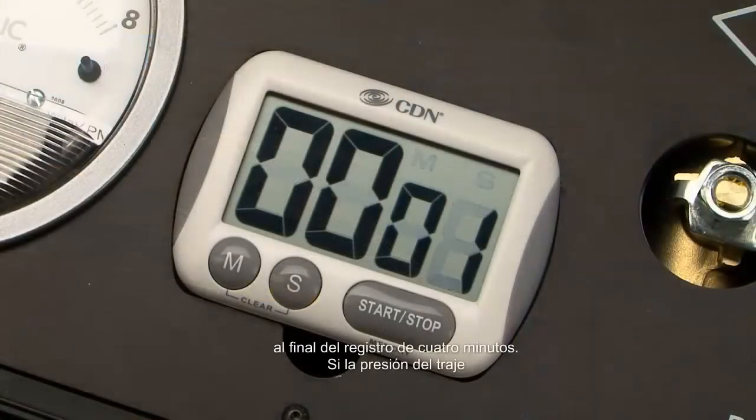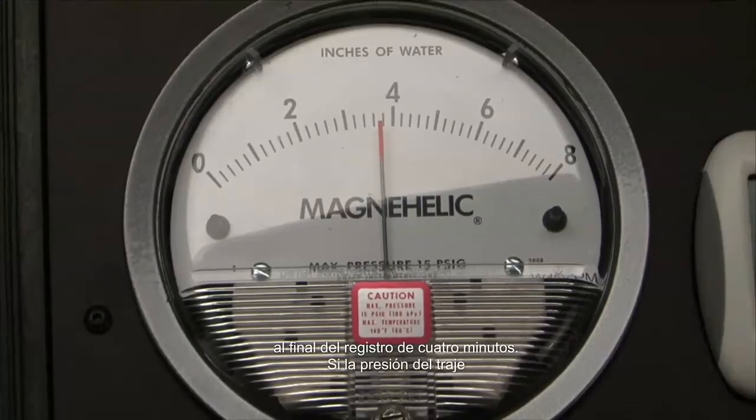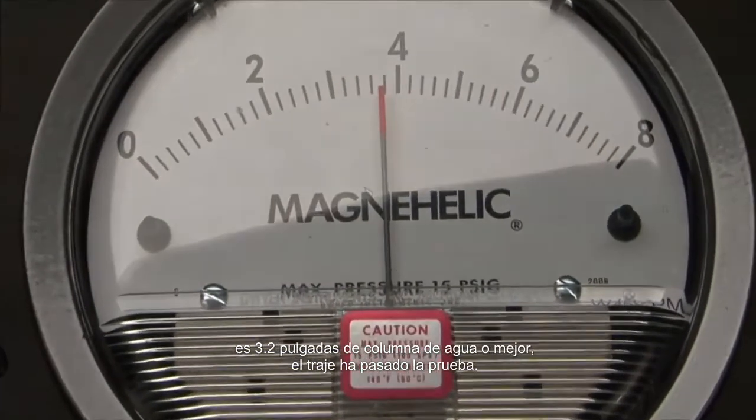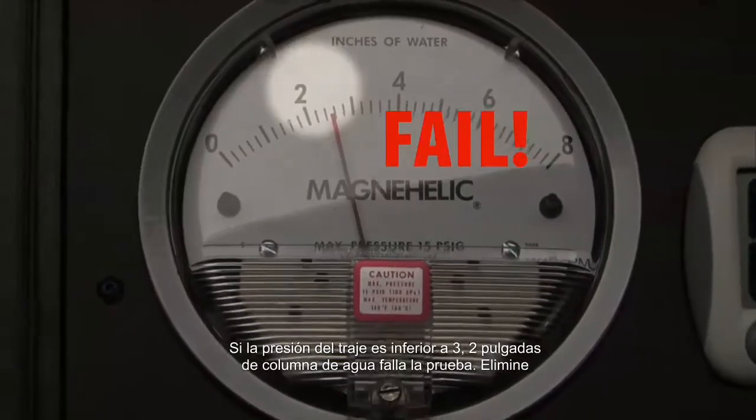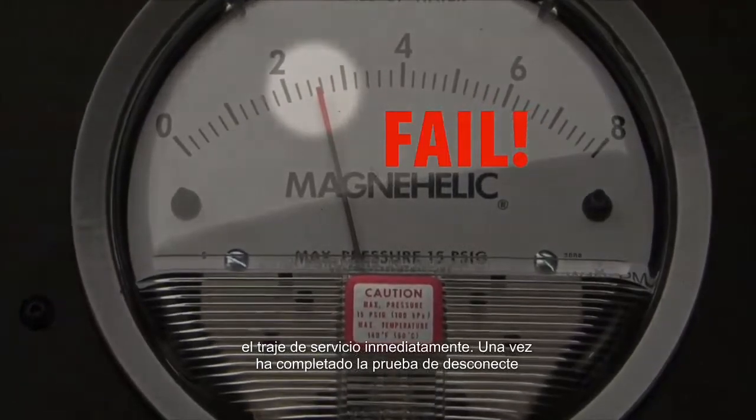At the end of the four minutes, record the suit pressure. If the suit pressure is 3.2 inches of water column or better, the suit has passed the test. If the suit pressure is below 3.2 inches of water column, it fails the test — remove the suit from service immediately.